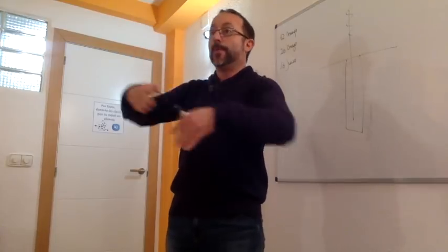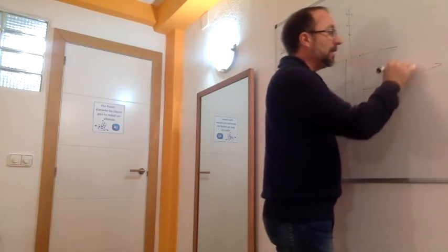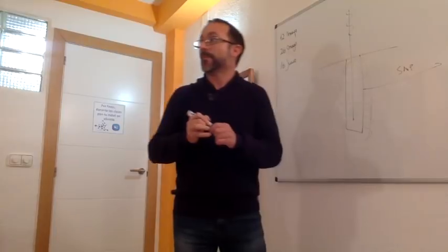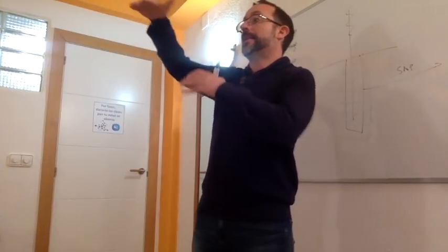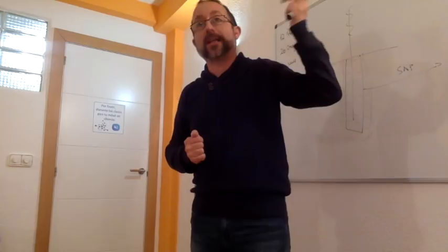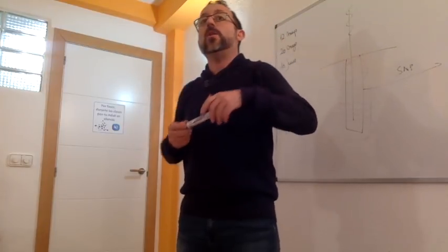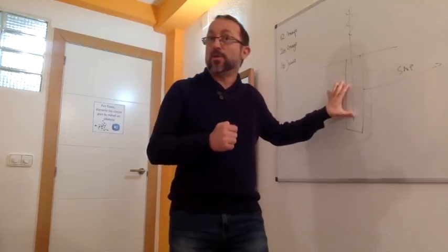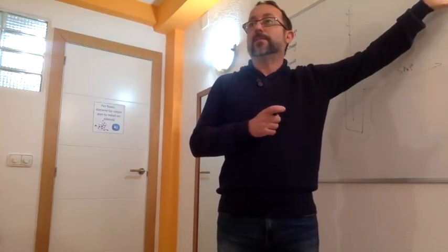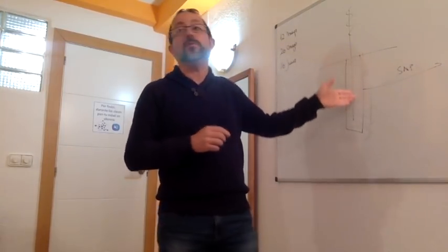Una aguja puesta en un punto de acupuntura va a provocar una reacción fisiológica en ese punto. Por otro lado, esa aguja va a provocar una estimulación del sistema nervioso periférico. Esa estimulación, vía nociceptores, va a circular por el sistema nervioso hasta la médula, y entonces se va a producir un estímulo que va a llegar hasta el tronco cerebral y hasta el sistema nervioso central. Esa información va a provocar una reacción lejana, no en la zona local, sino en el sistema nervioso central. Para que eso se produzca ha habido una activación de un nociceptor.